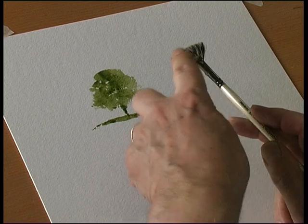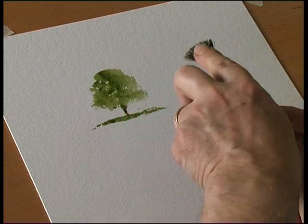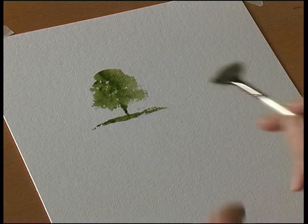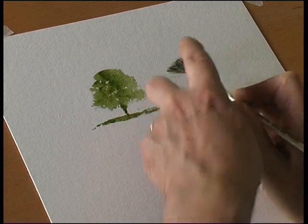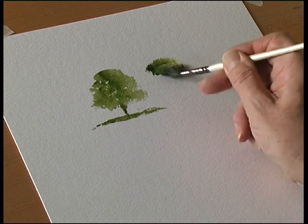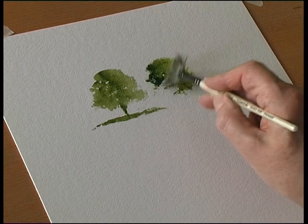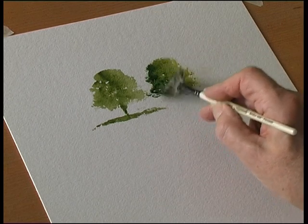You can double load the brush because it's nice and wide. You put a dark colour on one half and a light colour on the other half, so it's dark and light.